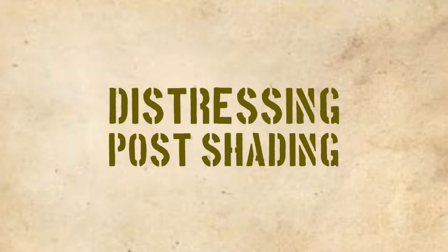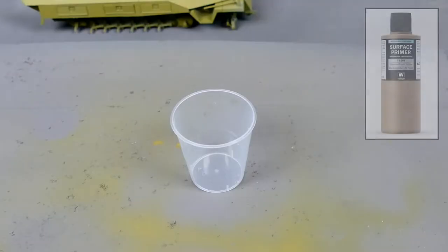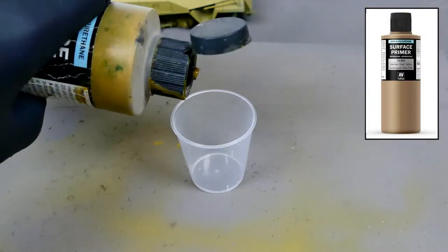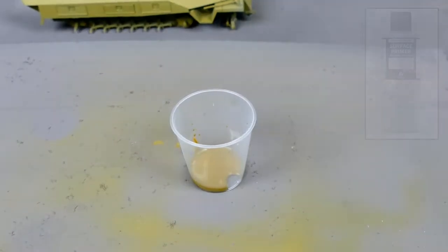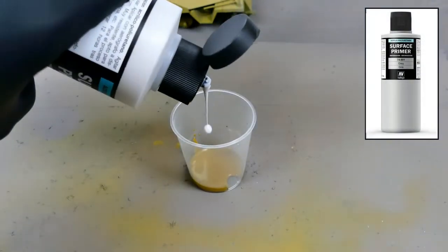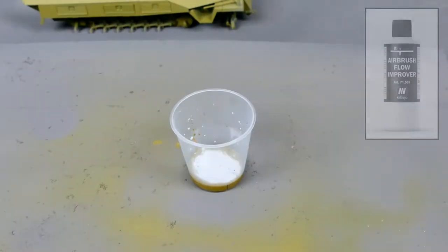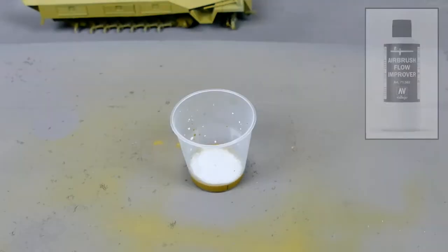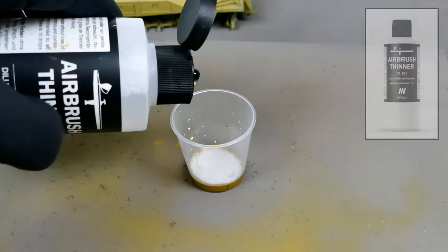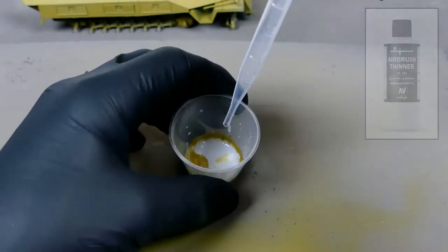I'm going to start by doing some distressing and post-shading of the original paint colour which was German Yellow 71604. I'll be adding some grey primer which is 71601, diluting this with some Vallejo Airbrush Thinners which is 71161 and some Flow Improver which is 71562.